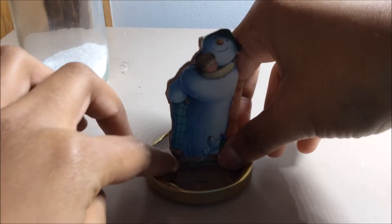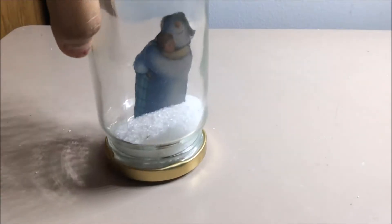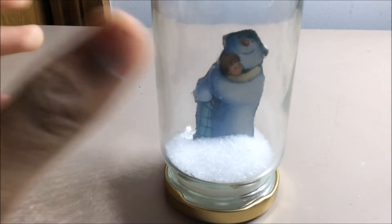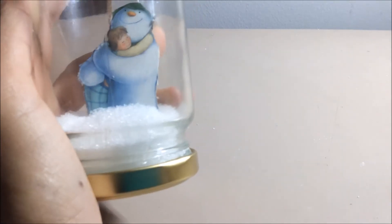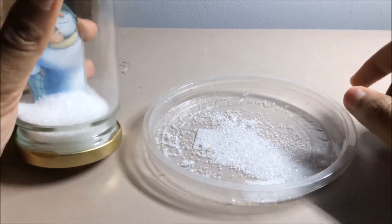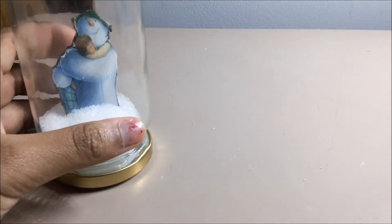Now take your jar and screw the lid back on so that the snowman will be upside down. Remember to screw the lid really tightly because you don't want any of the sugar falling out. And voila, you have your snow globe! I hope you enjoyed this video — remember to subscribe, like, and comment down below.